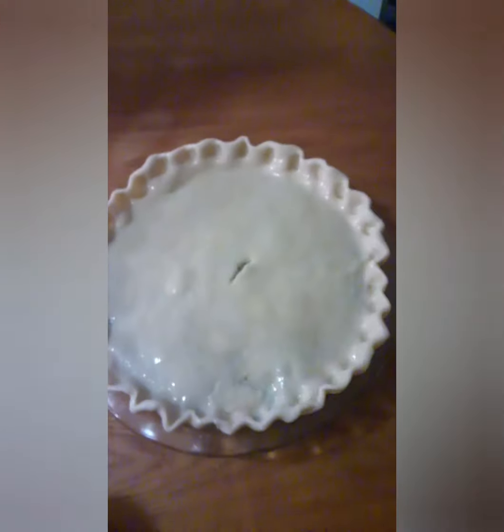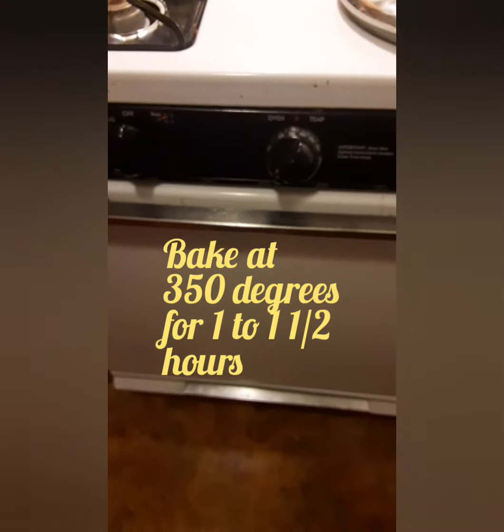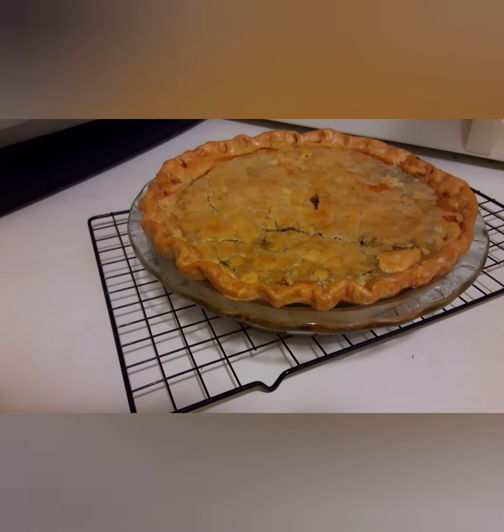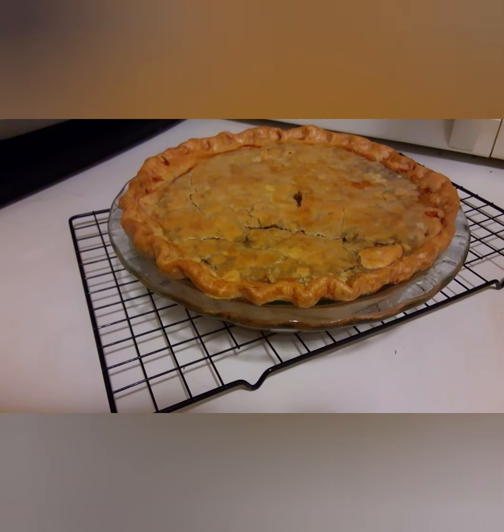Now all I got to do is wait for the oven to preheat — it's preheating at 350. All we're going to be doing is baking it until it's brown because the inside was already cooked. I put the pie into the oven, now we'll wait. This is what the pie looks done. Please like and subscribe. Have a wonderful day. Thank you.